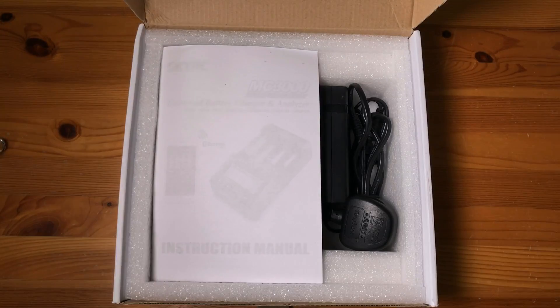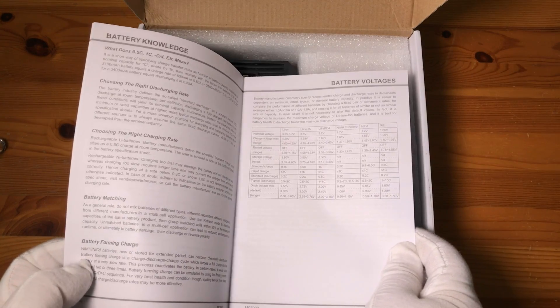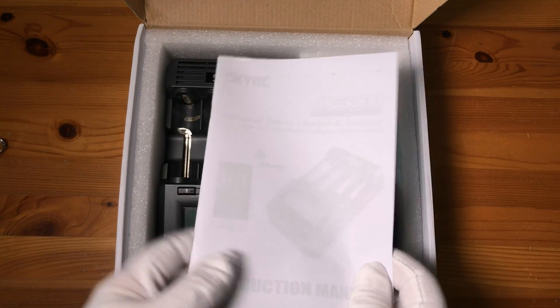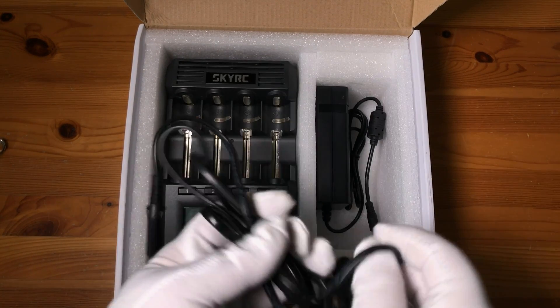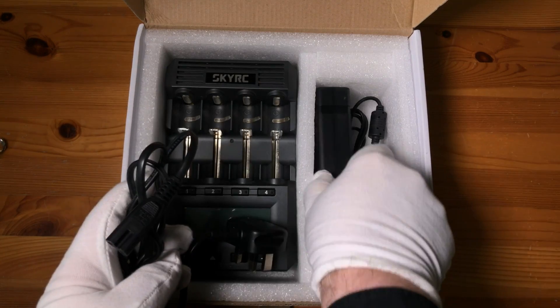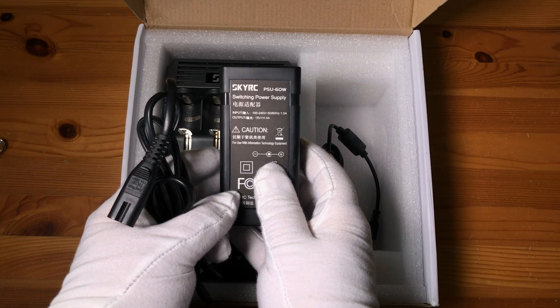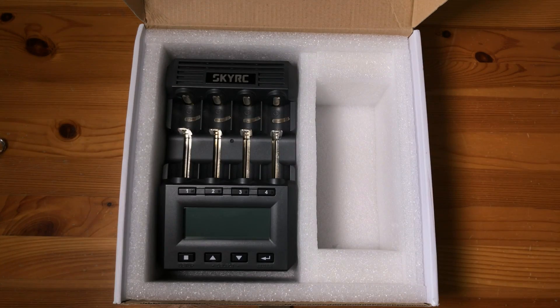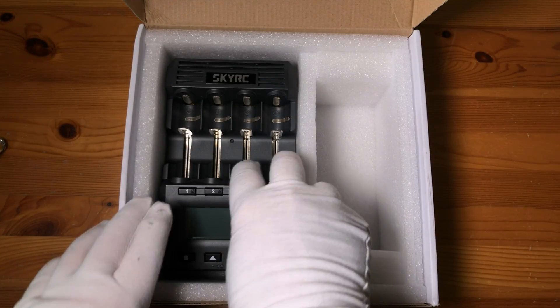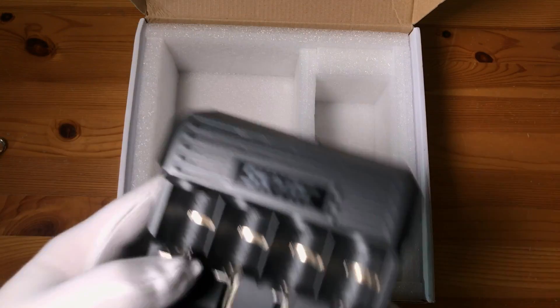We've got a bit of foam, and a manual here — it's quite comprehensive, and it needs to be, as this is quite a complicated charger to use, or can be. You've got a standard UK three-pin figure-of-eight power cable, and then the power supply, which is 15 volts at 4 amps — quite a beefy power supply, and it needs to be.